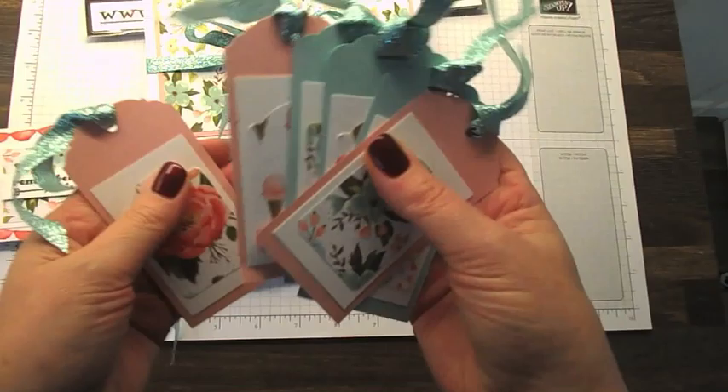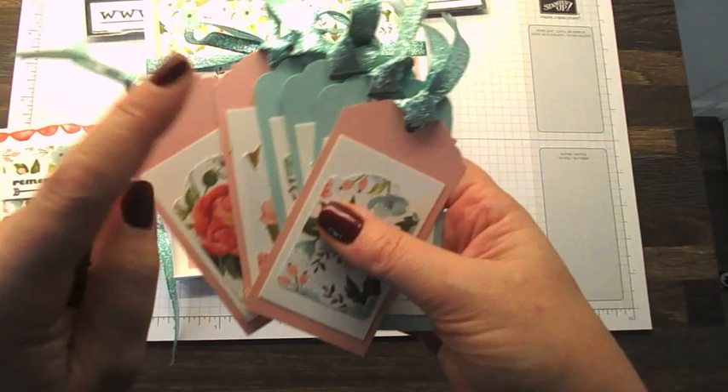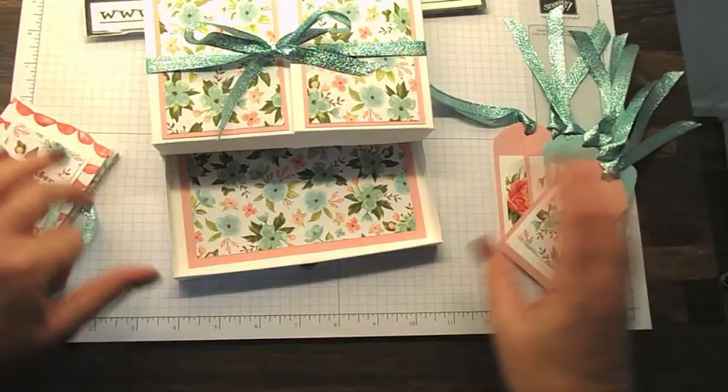We also have six little matching tags. The other thing you get in the class is a full pack of the Birthday Bouquet cardstock — that means you get 24 sheets, eight colours, in Blushing Bride, Pool Party, and the thick Whisper White. That's included in the class as well.